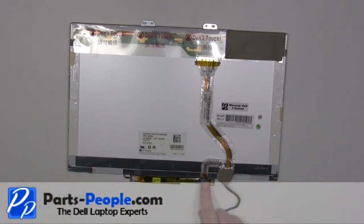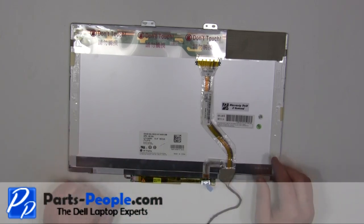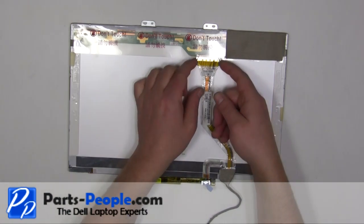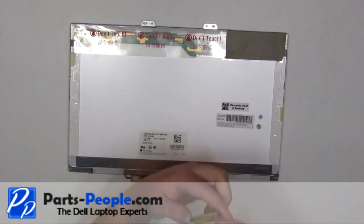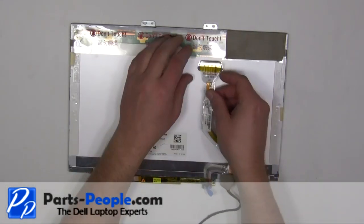Unplug the inverter. Unplug the LCD cable. Note that there are two different cable types for this model — be sure to match the part numbers and the resolution to the screens and the cables before purchasing.